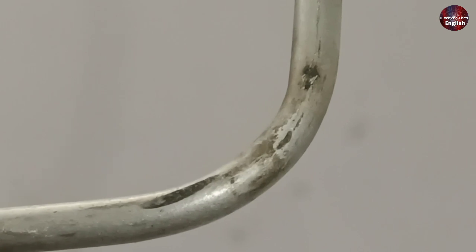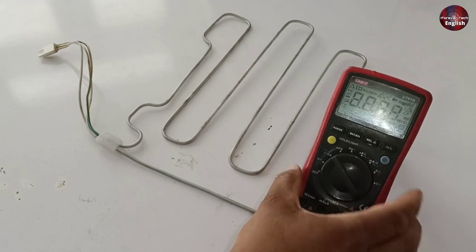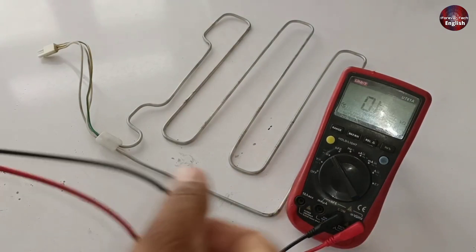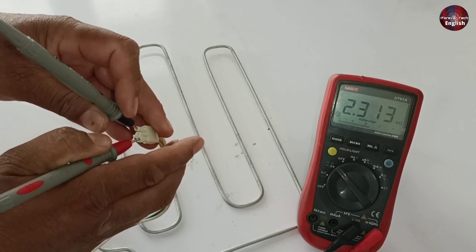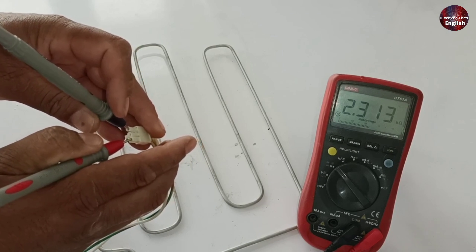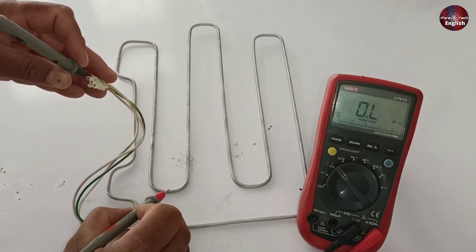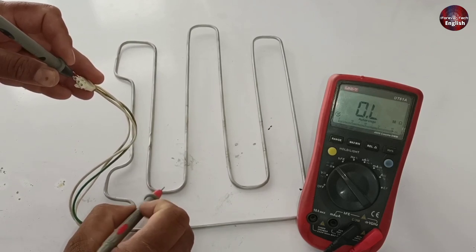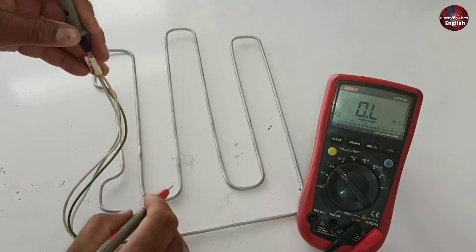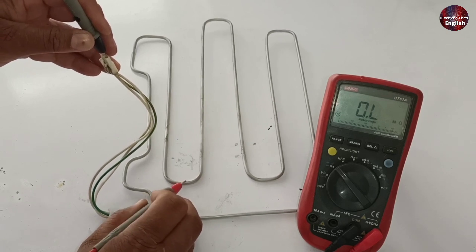Still I will test the heater with two methods. The first is through the multimeter. I have set the multimeter on ohmmeter to check the resistance of the heater. The resistance value of the heater is 2.3 kilo ohms, which is fine. I will check the short with the body of the heater — the heater has no short. It is possible that the heater may show fine through these tests, but when electricity is passed through it, this heater goes problematic.